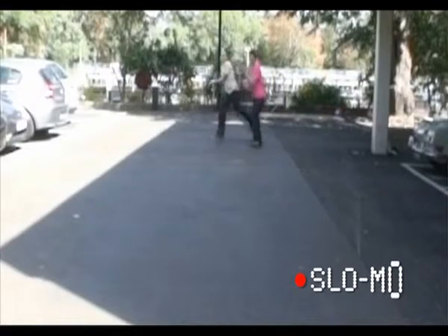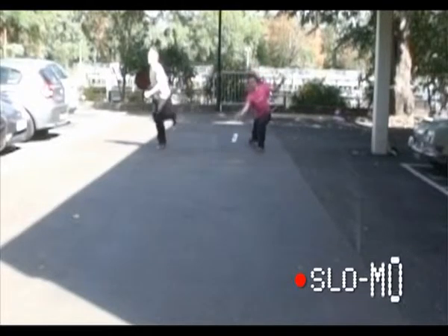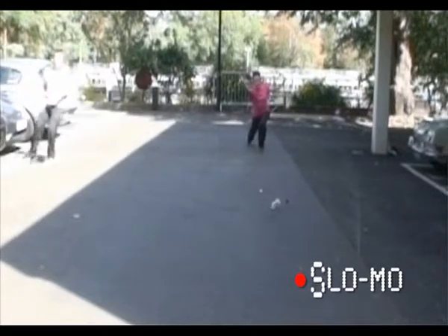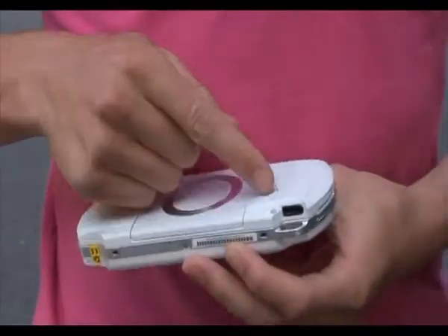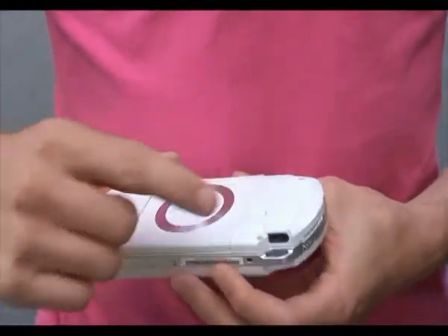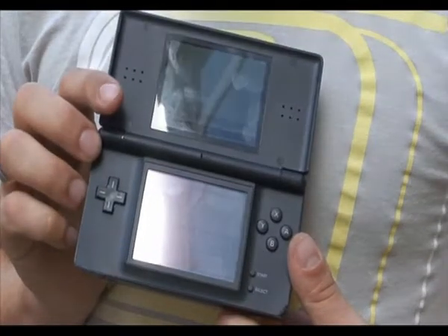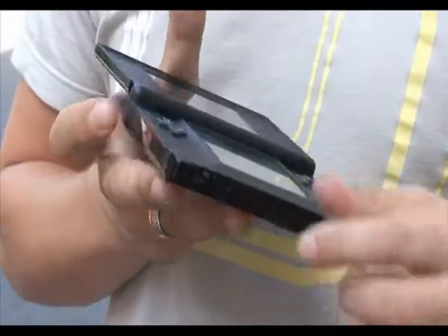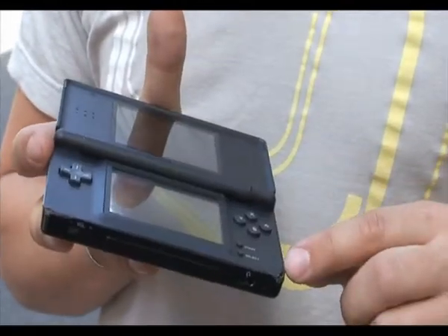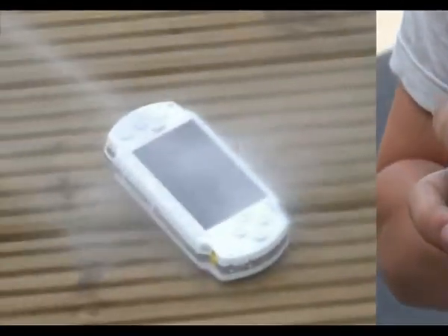The ceramic white PSP has come off surprisingly well from the skid test. There's not much scratching at all on the front, and just a little bit of dirt on the back — nothing severe. The Nintendo DS is also in remarkably good shape. It's still working, screens are fine, just got a little bit of corner damage — really nothing to write home about.